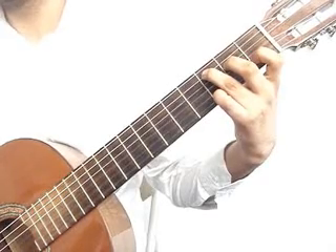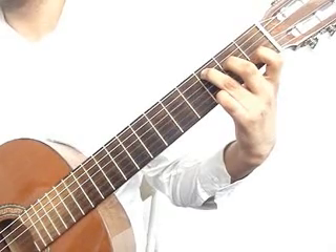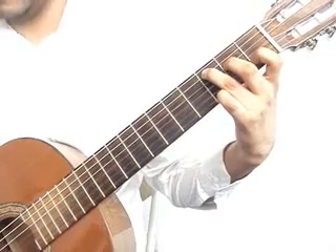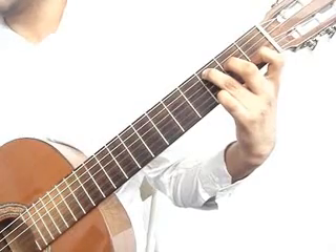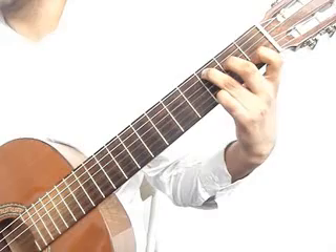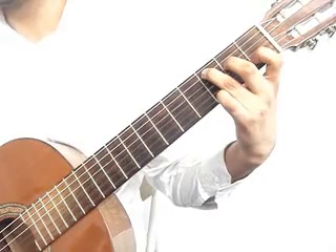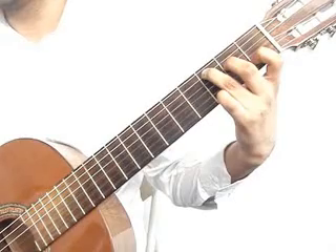Then 2nd fret, 2nd fret, 3rd string open, 3rd string open — the pinky lifts. You will play 1st string open together with 4th string 2nd fret middle finger, then 3rd string open, 2nd string 1st fret index finger together with the 4th string 2nd fret middle finger, 3rd string open.